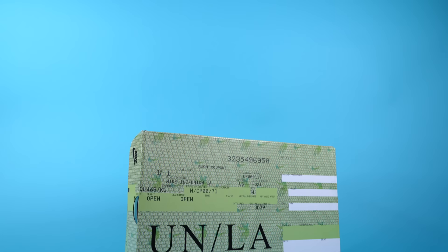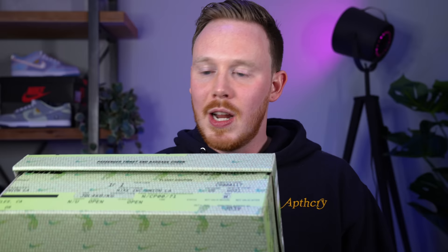Huge thank you to Kicks for providing these sneakers to make this video possible. Now let's dive into the review. One thing I wanted to do before getting into the sneakers themselves — something I do in a lot of my reviews — is talk about the box. I felt it was especially important here because no one's really seen these boxes before since these shoes haven't come out yet.